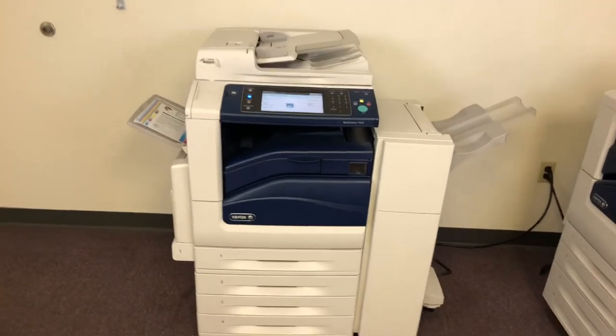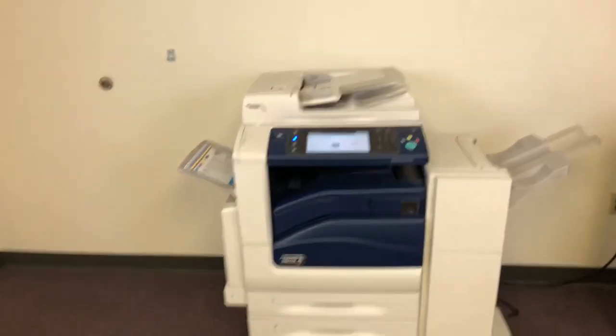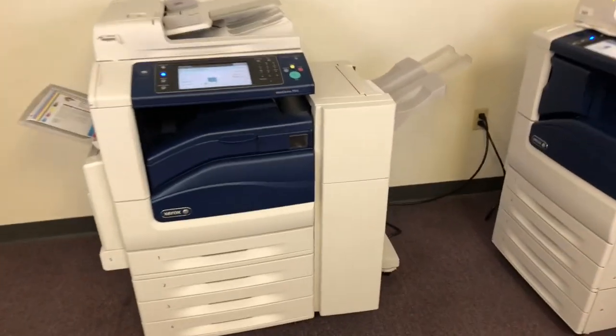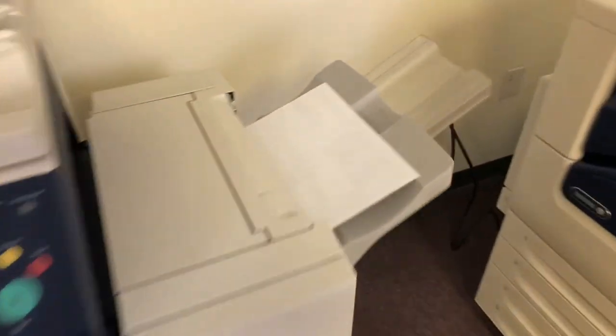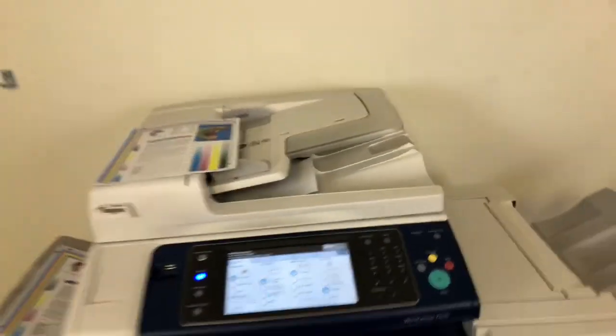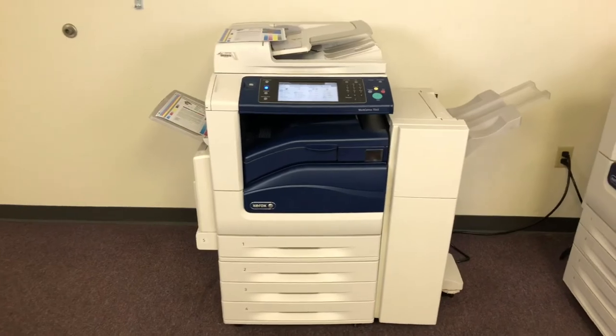It's a Xerox WorkCenter 7545 — a 45 page per minute multi-function color copier with network printer, scanner, and fax. It comes with five paper trays and the upgraded stapling finisher. And you can see our finisher working with the double staples. This machine comes to us with 94,000 total color copies and 207,000 total black and white.